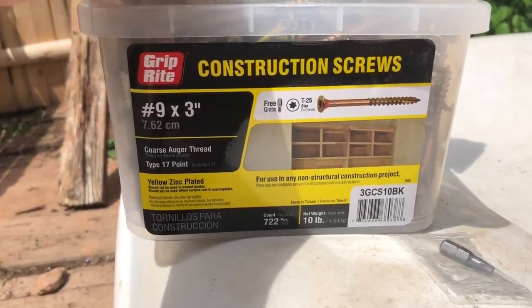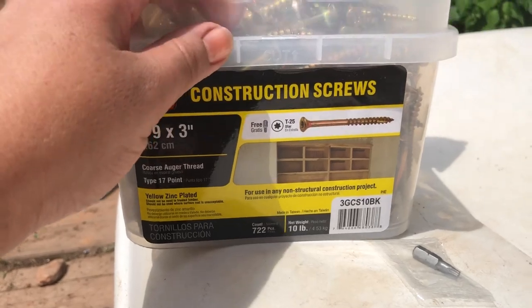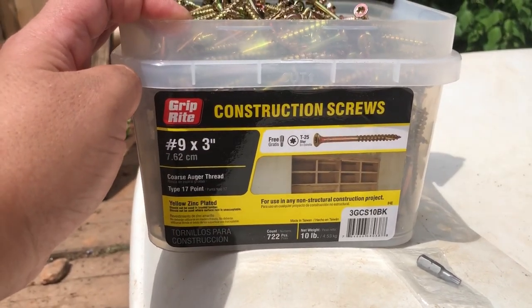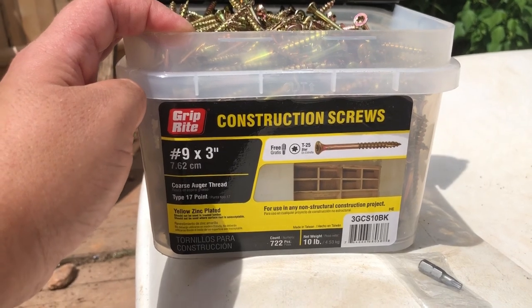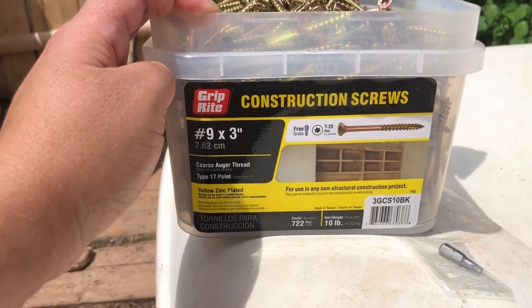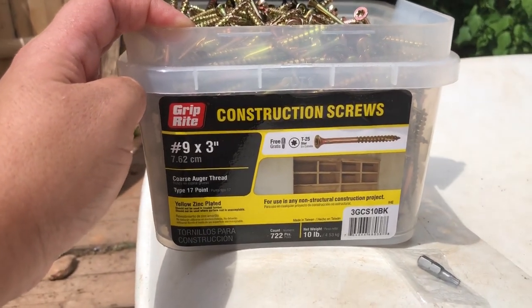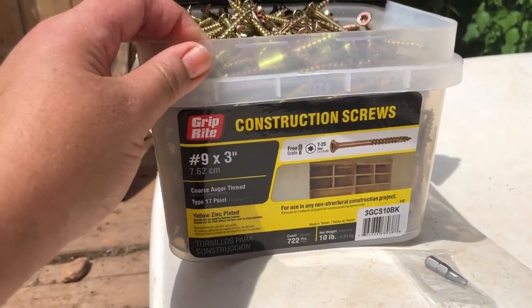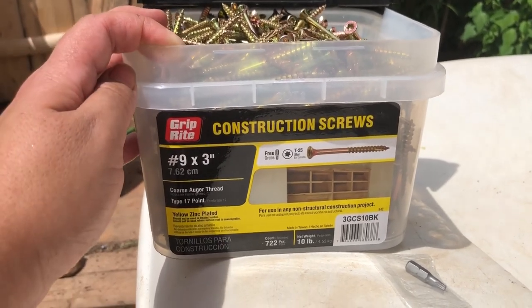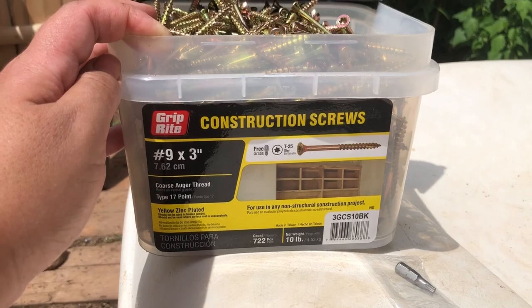As you know, I'm a single mom and I picked up palette projects through COVID-19 as a hobby. If you work in construction or you're a handy person and you've found another type of screw that you think would work better for me, let me know — put it in the comments below.